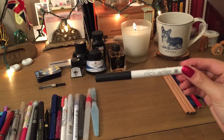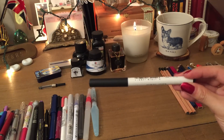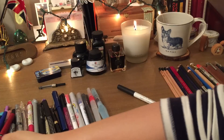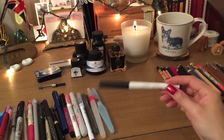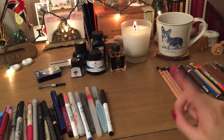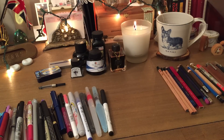I highly recommend American Crafts Slick Writers — if you use a lot of washi tape in your journaling, these are great because they can actually write on the tape itself. Sharpies don't necessarily write on all washi surfaces, but Slick Writers do, and you can find them on Amazon in different ink weights. I'm going to cut it here because this video is getting pretty long — I'll cover the other half in the next video. Stay tuned, I hope you guys are doing well, and I'll see you in my next video!